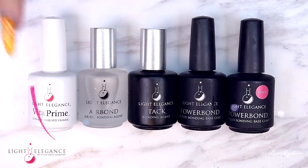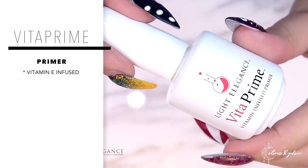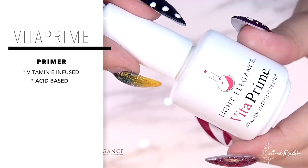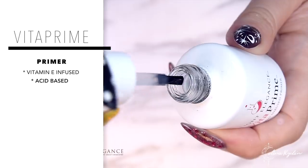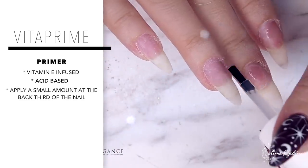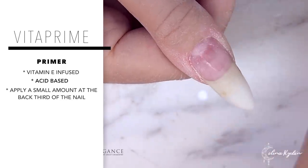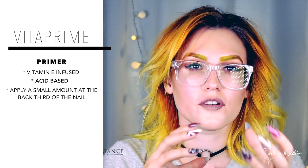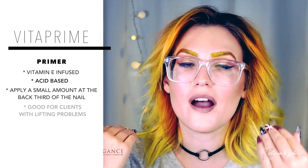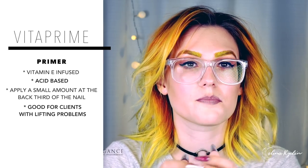First off we have this little guy called Vata Prime. It is an acid-based, vitamin E infused primer, and don't be put off by the fact that it is acid-based — it's not dangerous. You take the brush and you dab the excess off, then you take the tiniest little amount and put it at the back third of the nail. Don't put it too close to the cuticle area because it will spread, so it will cover that back part and it will roughen up the surface.